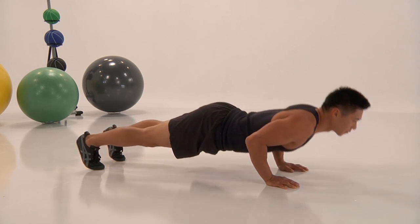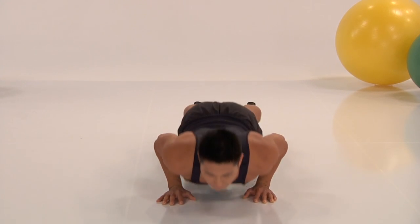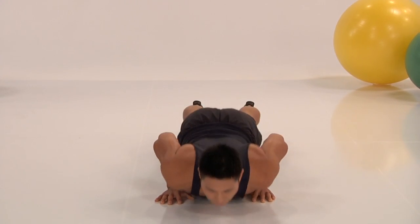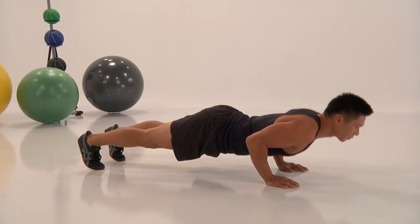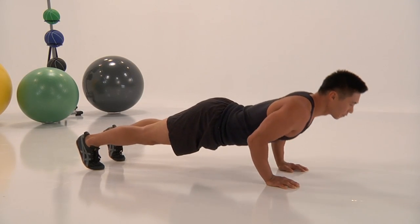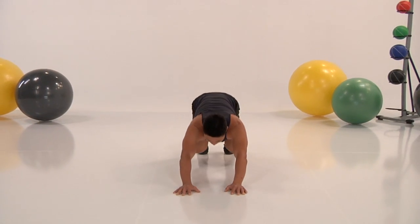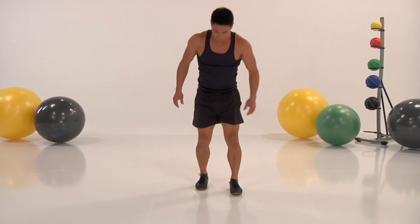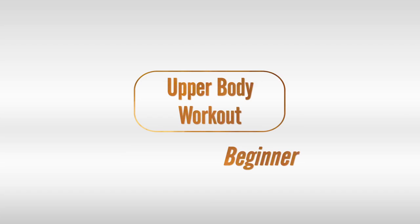Keep that going. Head nice and forward. Breathe throughout, okay? If you breathe, you can get through this. If you hold your breath, this is going to be hard. And come on up. Ready to burn some calories and do an awesome ten-minute upper-body workout.